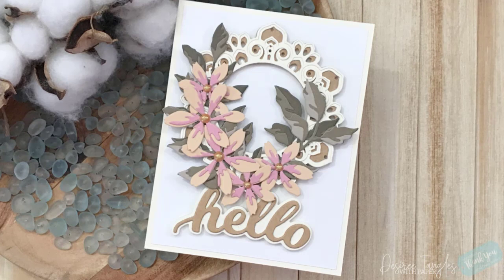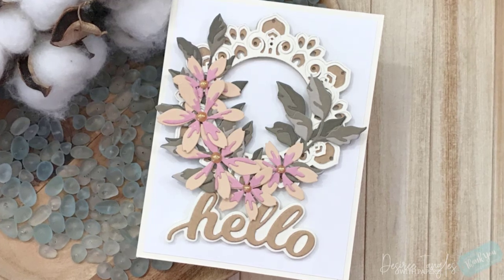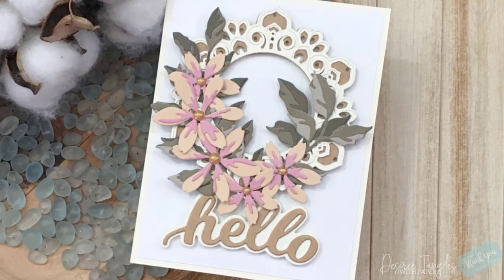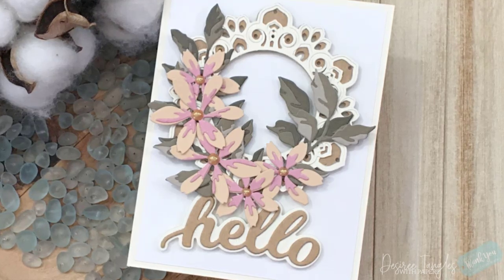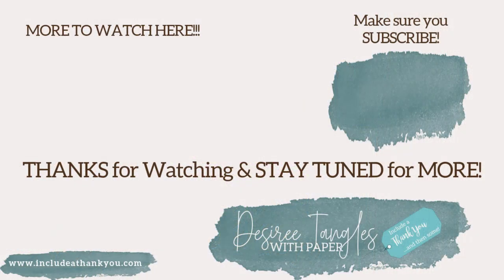I hope you enjoyed today's project with Birch Press Design, featuring the old and the new and seeing how they can work together - stretching those dies to create something else. The products I use will be listed below with affiliate links, and when you use that link to make a purchase, I receive a small commission at no extra cost to you. If you have any questions, leave those down below. Hit that subscribe button, hit that thumbs up, and hit that bell so you can be notified when the next video is live. I post here regularly each week. Enjoy your crafty space, take time for yourself to be creative, and always be creative, everyone, each and every day.